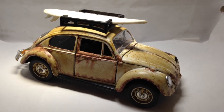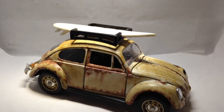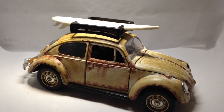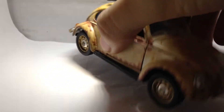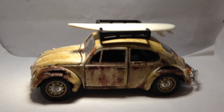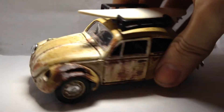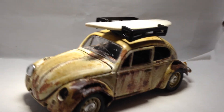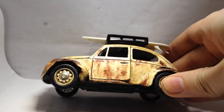Hey everybody, BTFMC 1984 here again, and this is a new custom I just got done completing. I wasn't really ready in time for Euro Tuesday for Mr. Sensitivity, but a day late's not too bad. This is my 1/32 scale 1967 Volkswagen Beetle from Sunnyside slash Superior Diecast, that has basically well seen better days — an old surfer car that's been beaten up, banged up, rusted up.